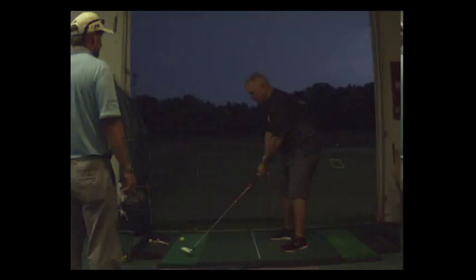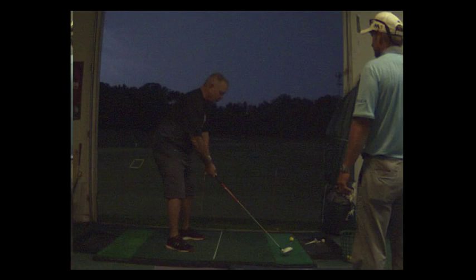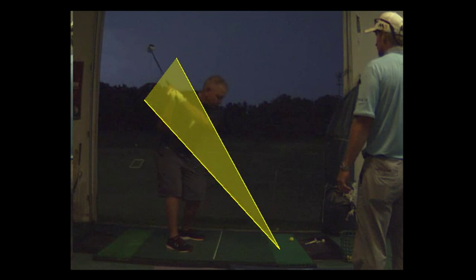This swing plane is good. This is what I'm looking for. If you can put some practice time in, you don't have to hit a bunch of balls, but if you keep that club right on plane like that, you're going to be money.